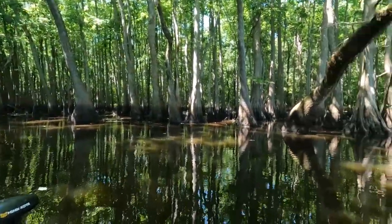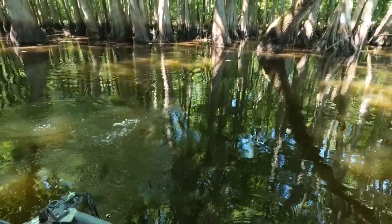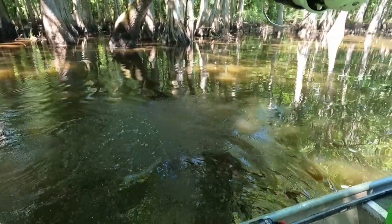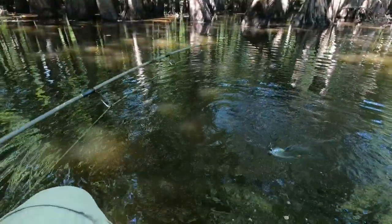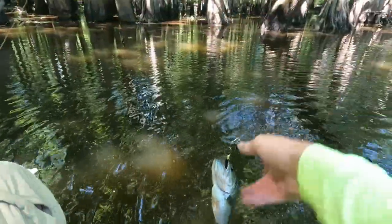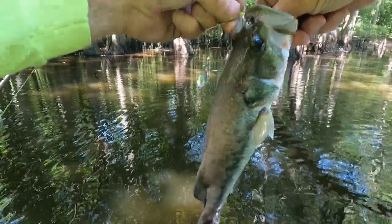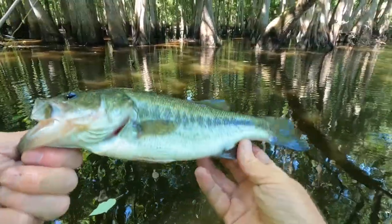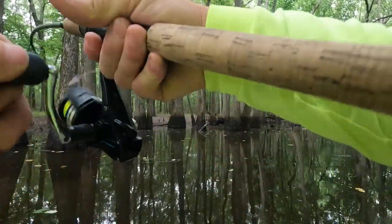There he is, got that baby. Look like a crappie? No, that's a bass. That's a bass. Are you through fighting? Alright, let's see if we can get you out of here. Give him a bass — sticky point — there he is.